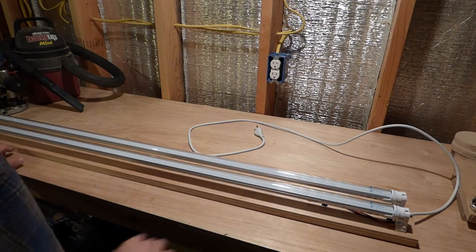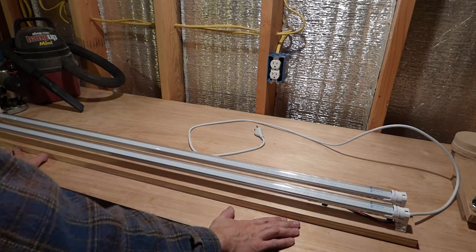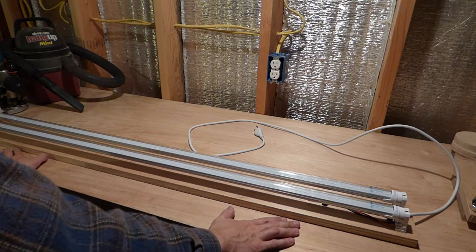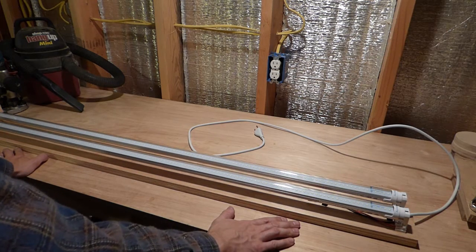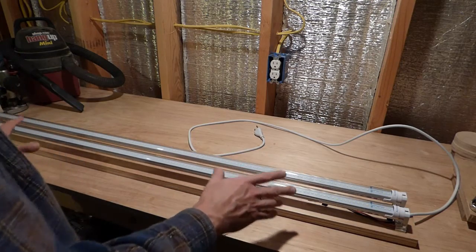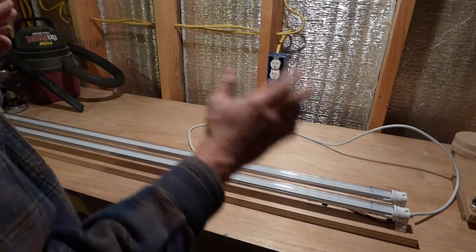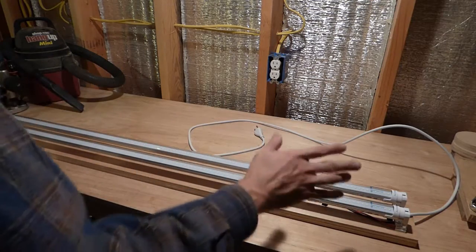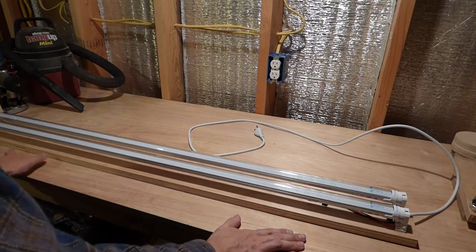Alright, so I'm down here in my workshop, and if you've watched any of my videos, you've probably figured out by now that I don't like to spend money if I don't have to. That's part of debt-free living, right? So I was wanting some more light, because as you can tell, lighting kind of stinks down here, especially when I'm trying to record. This is my workbench right now in my basement, and everything's a work in progress.